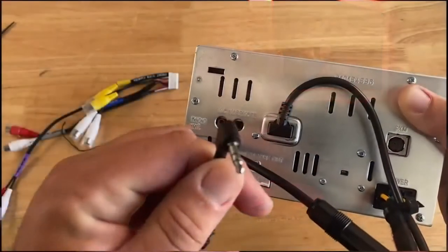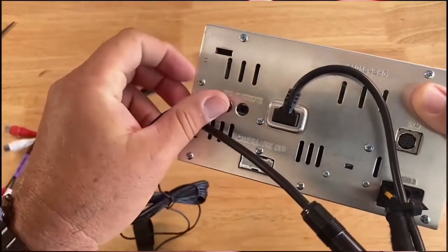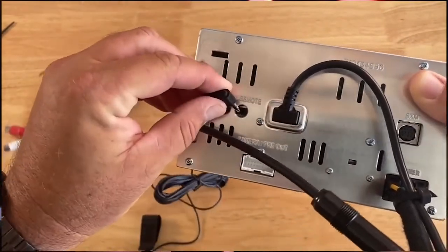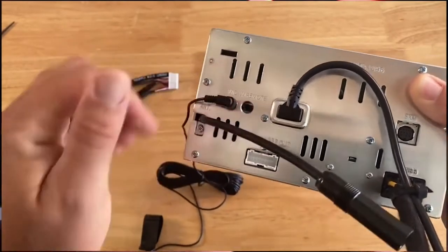Finally, I urge you to pay close attention to the Bluetooth mic input and wired remote input on the back of the head unit. The Bluetooth mic and steering wheel control plug are identical sizes, so if you're not paying attention, I've seen them switched, which means your Bluetooth calling and steering wheel controls won't work properly.